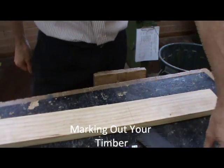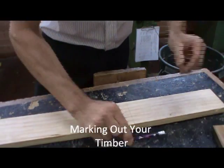We begin marking out by collecting our tri-square, our marking out pencil and our ruler.